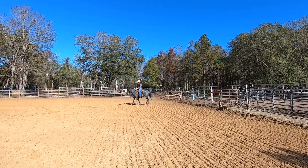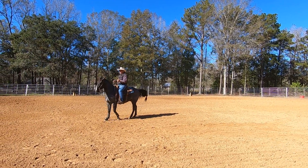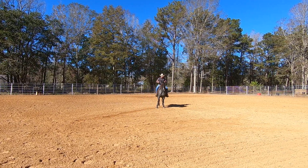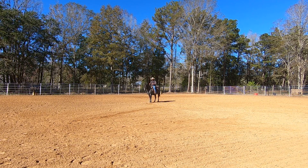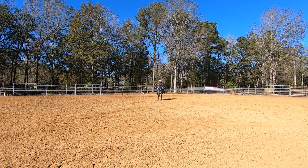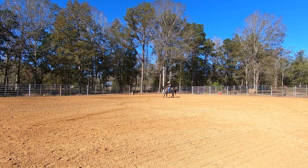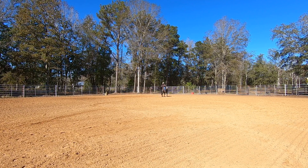I'll walk over here where you can see me better and do it again. Take the slack out. A little squeeze with both legs because his head was so high. Now I'm going to move the shoulders over — a little squeeze. Shoulders the other way, a little squeeze. Cluck — see if I can get a little faster step. Move the shoulders. The head goes up, I'll give a little squeeze with both legs. Move the shoulders. Right there we got a little stiff so I'll kind of fan my legs. Move the shoulders — that was better. Head went up, squeeze. Good boy.